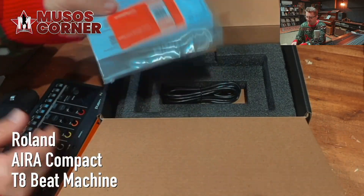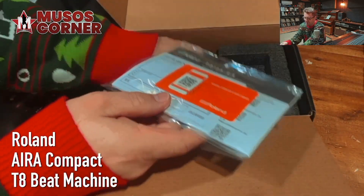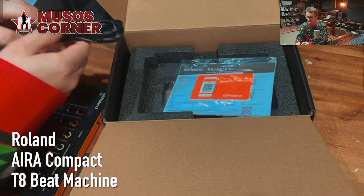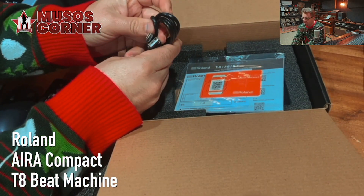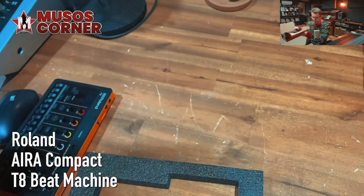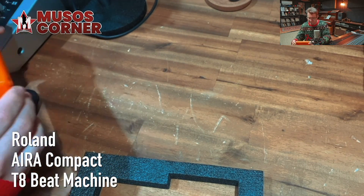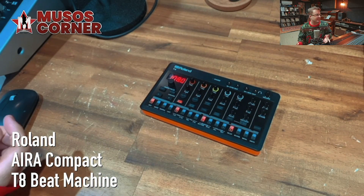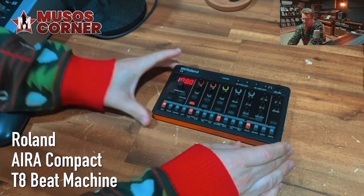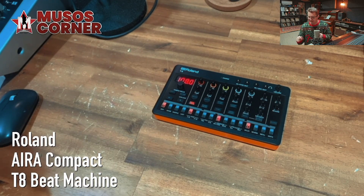Also in the package, we've got some Roland software and instructions, warranty, and a USB-A to USB-C cable, which is for plugging in for the charge. But I do believe these things are battery operated — how cool is that? So you don't have to be tied down to a power point; you can be anywhere and be making music.